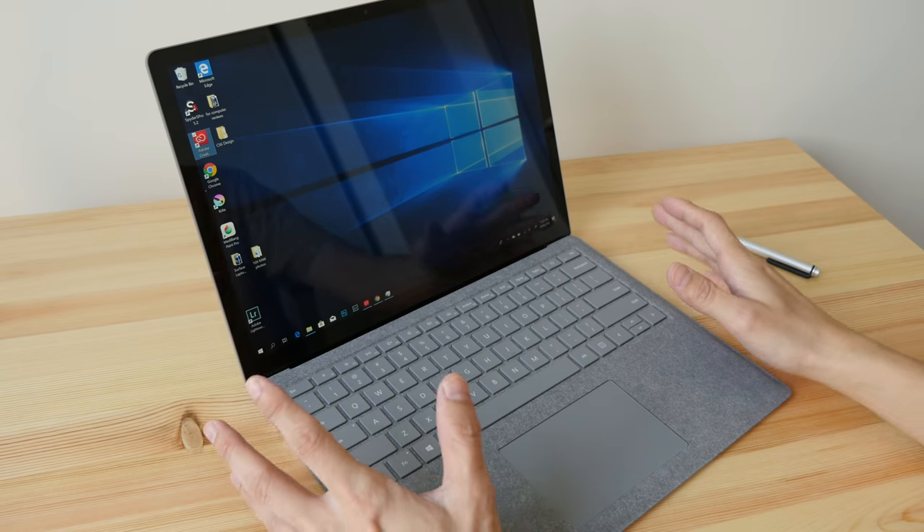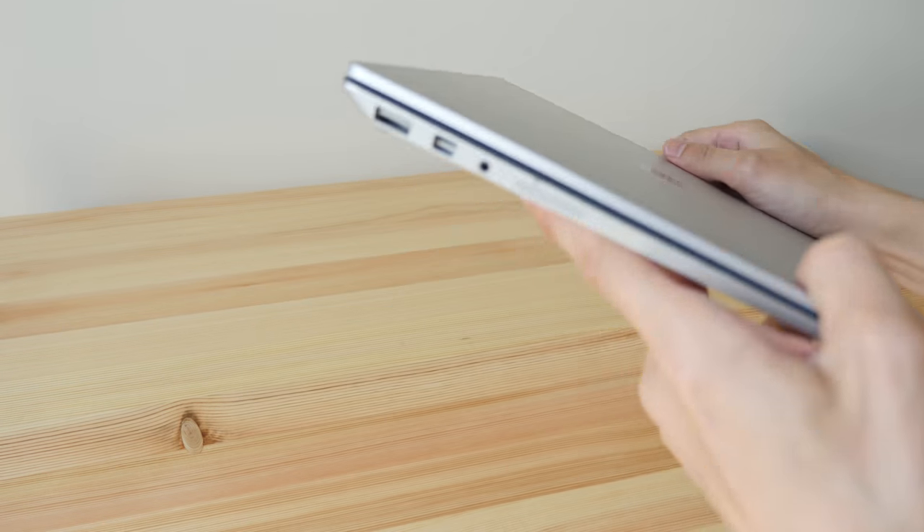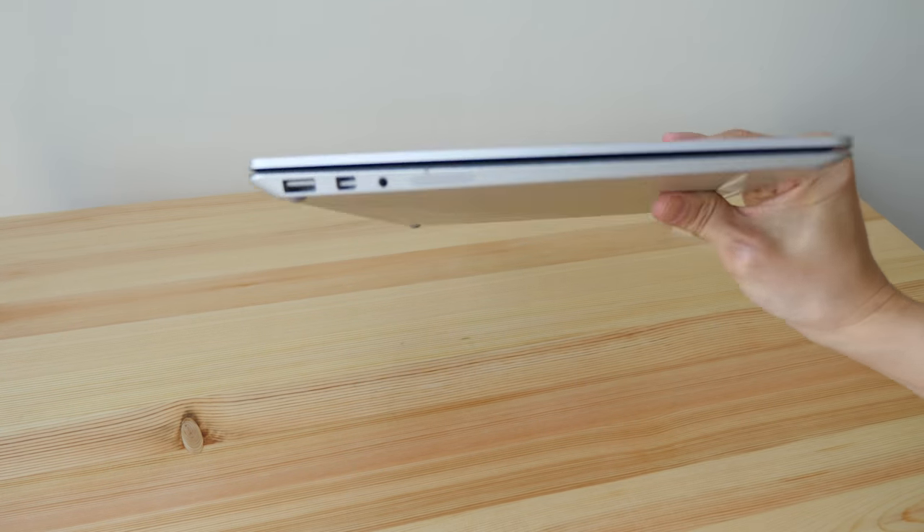This review may be a bit long, so if you want to save some time you can check out my text review. If I have any updates I will put all that info in the text review — the link will be in the video description below. This is a 13.5-inch laptop that weighs 1.25 kg.